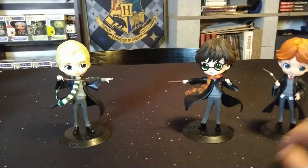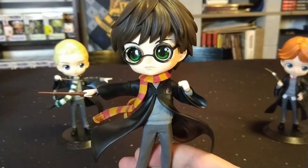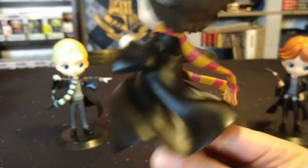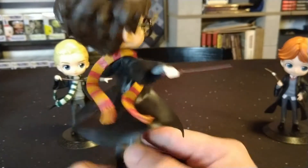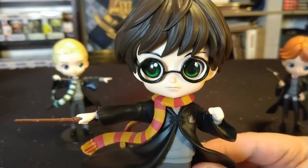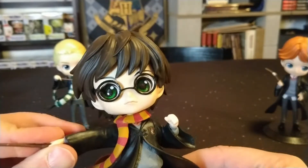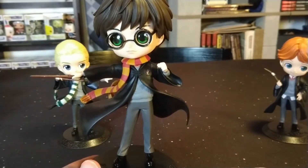Here we also have Ron in the background. A closer-up view of this figure — it does have the Hogwarts logo on his robe, actually I believe it's the Gryffindor logo. He is in an action pose because it looks like he is dueling. The colors are really vivid on this one — you can see his eyes are super vivid. They did a good job with the paint, and the pieces are all pretty sturdy once you have them all together.